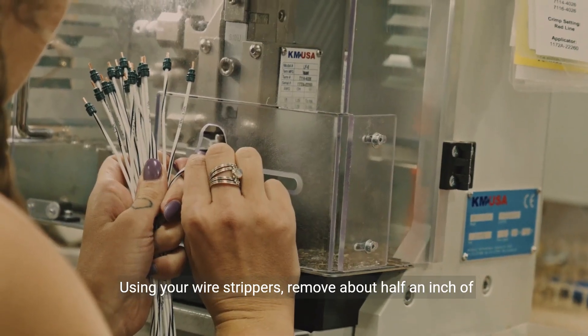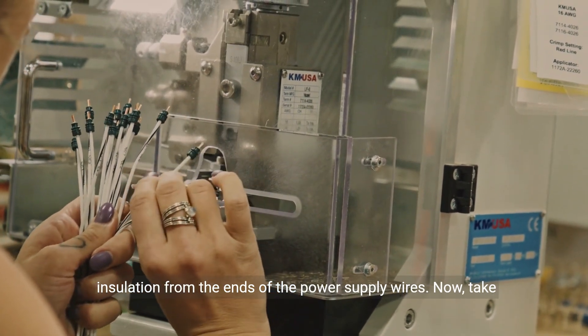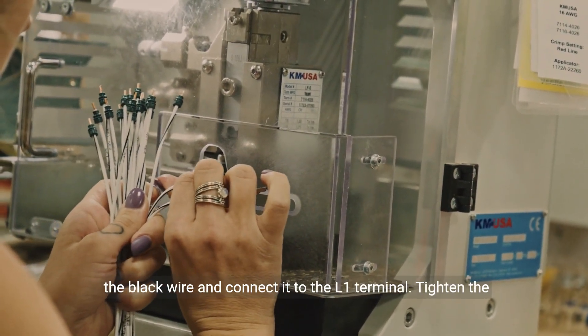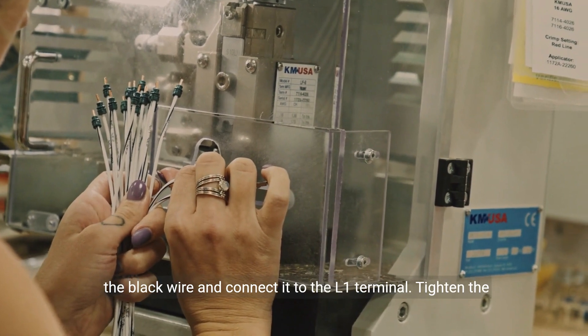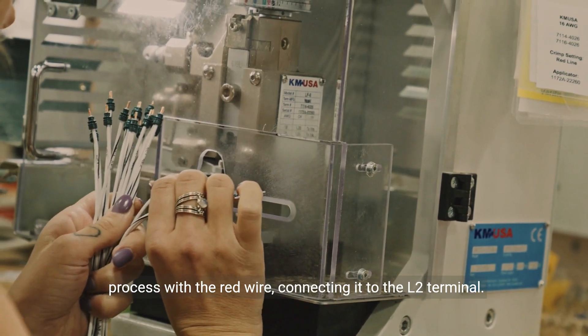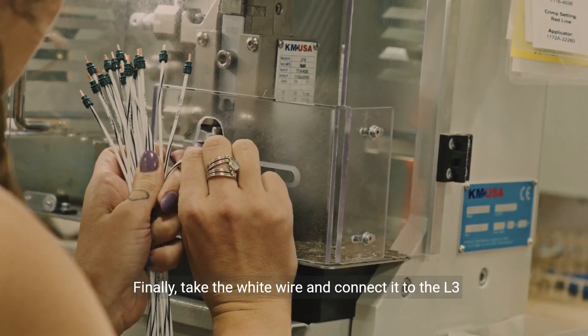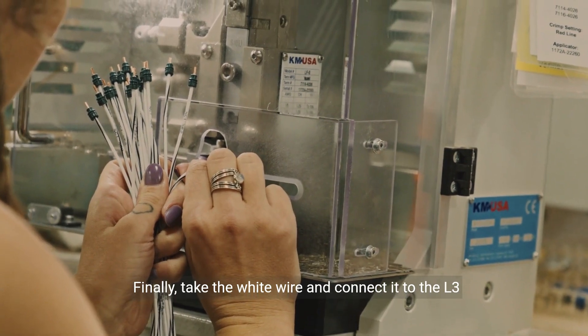Using your wire strippers, remove about half an inch of insulation from the ends of the power supply wires. Now, take the black wire and connect it to the L1 terminal. Tighten the screw securely to ensure a proper connection. Repeat this process with the red wire, connecting it to the L2 terminal. Finally, take the white wire and connect it to the L3 terminal.